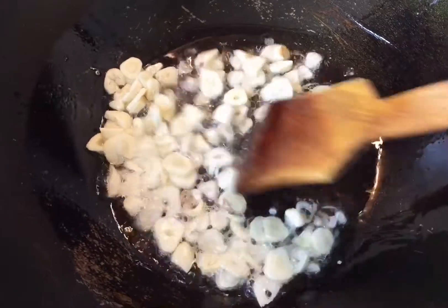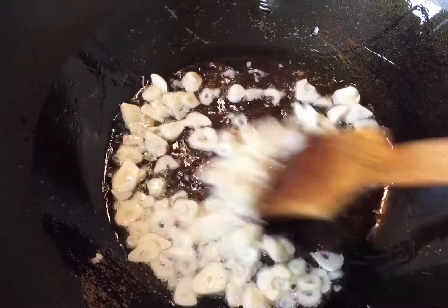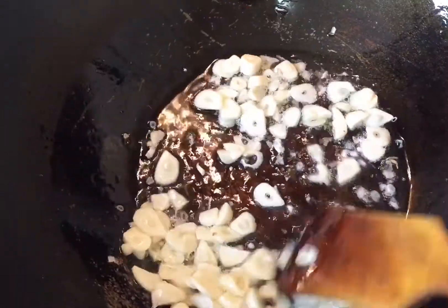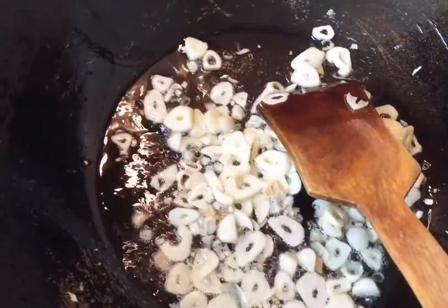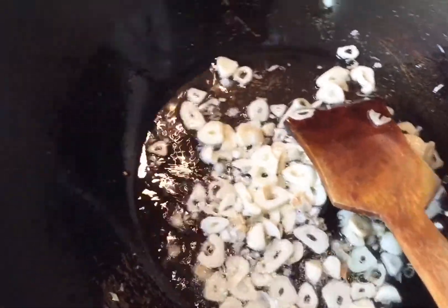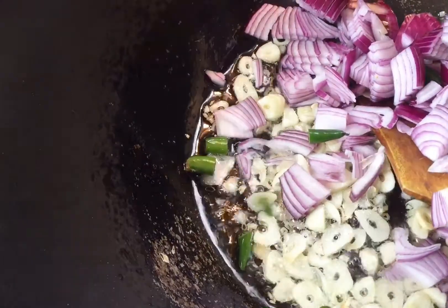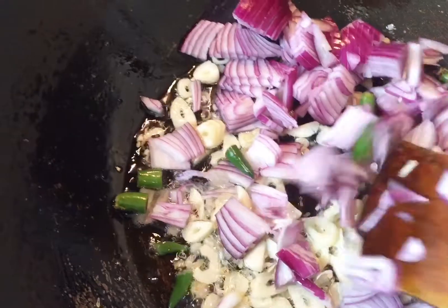I've added three tablespoons of vegetable oil and I'm frying my garlic slices until they're lightly golden — not too golden. I need a little more oil than normal because the tuna and broad beans will soak up quite a lot. My garlic is lightly golden now, so I'm adding the sliced onion and green chilies, and frying them for about two minutes until they're soft.